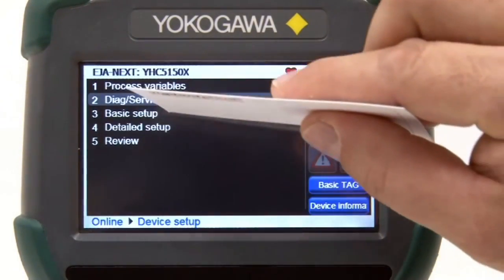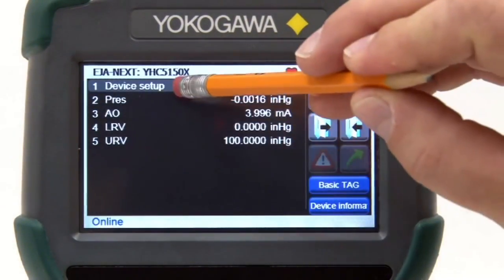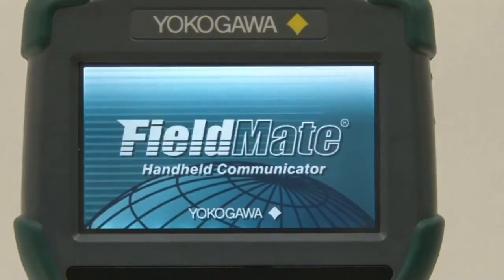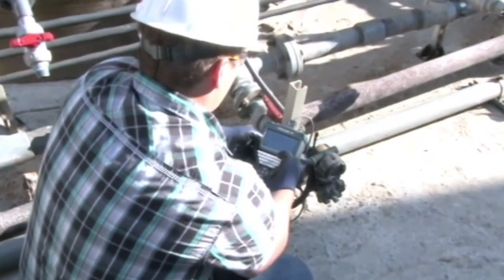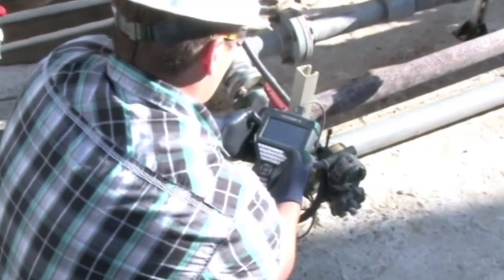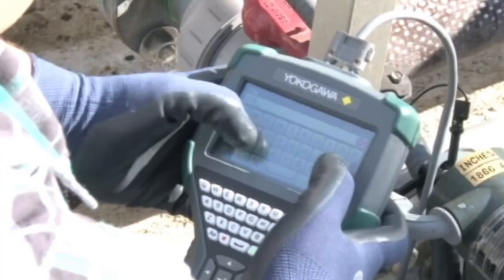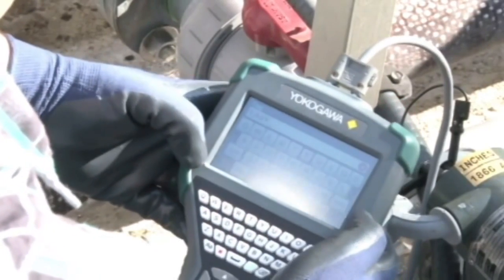However, the sensitivity of the touchscreen allows even a business card or pencil eraser to be used to navigate and make selections. With its large anti-glare screen, operators can even use the YHC-5150X in bright sunlight and with gloves when cold outside temperatures or hazardous conditions may exist.